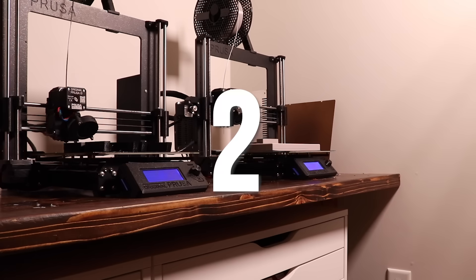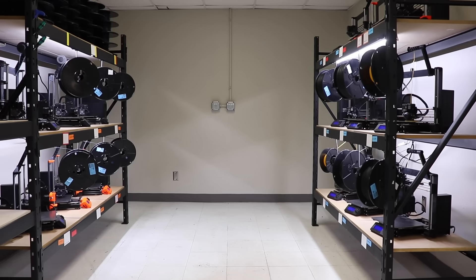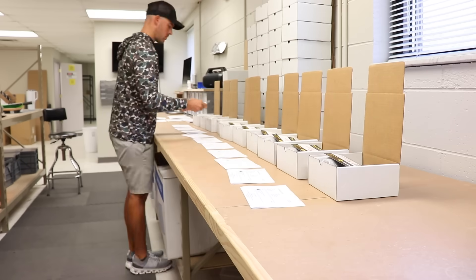I started a print farm going from two to about 40 3D printers over the span of 18 months. During that time, I've learned a lot and figured it may be interesting to share. In this video, I'm going to go over the top 10 things that I've found. These nuggets can be applied to much more than additive manufacturing. So sit back, preheat your nozzles, and let's get into it.